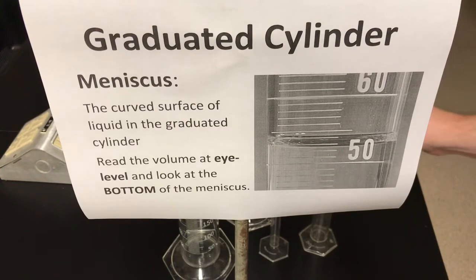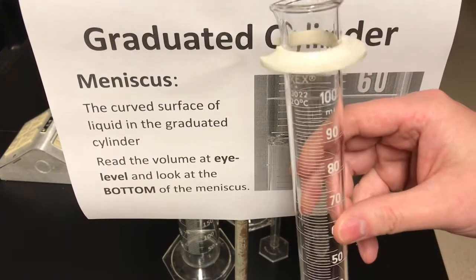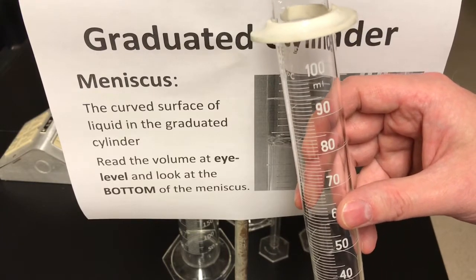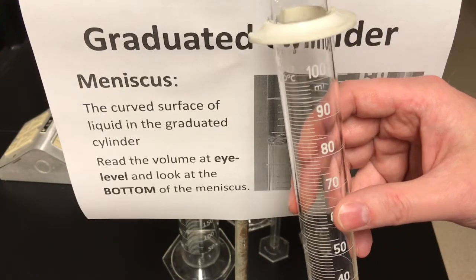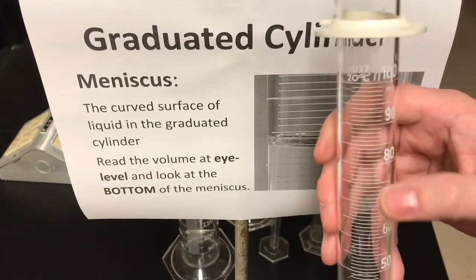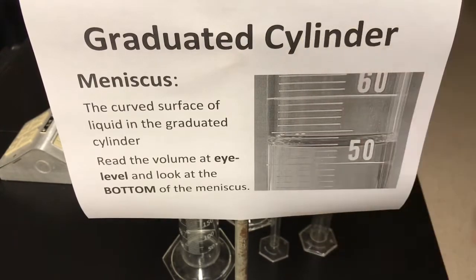When you look at a graduated cylinder again, you see the glass cylinder, but along the face of it you can see something like on the edge of the ruler. There are numbers, and then there are those little tick marks in between. So those are the graduations on the graduated cylinder.